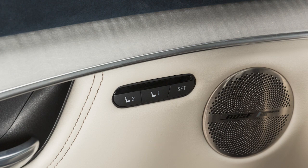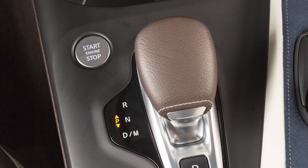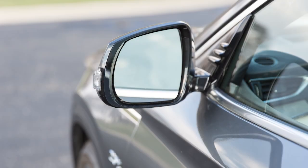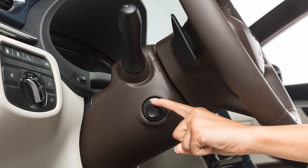To store a set of positions, first ensure that the shift lever is in park with the ignition switch in the ACC or on position. Adjust the driver's seat, steering column, and outside mirrors to the desired positions by manually operating each adjusting switch.